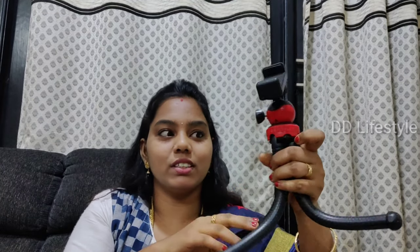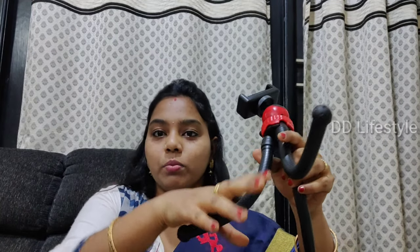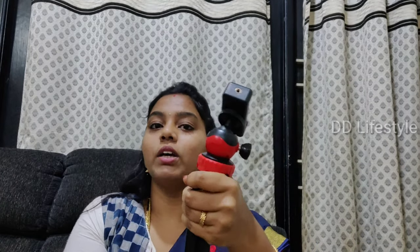If you want to use it on a table, you can check your camera position. You can place the camera facing forward. I will be able to maintain eye contact with the camera, which is very helpful. You can take a vlog, carry it easily, and it is very easy and helpful.